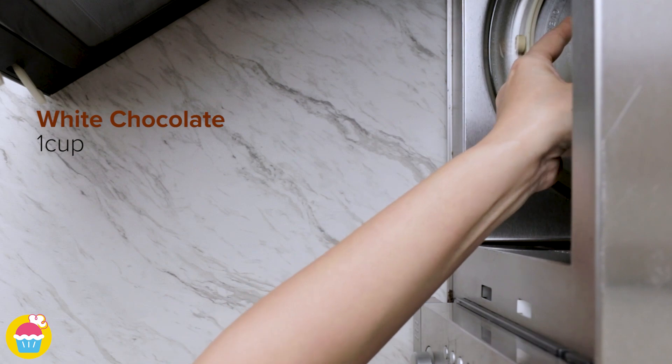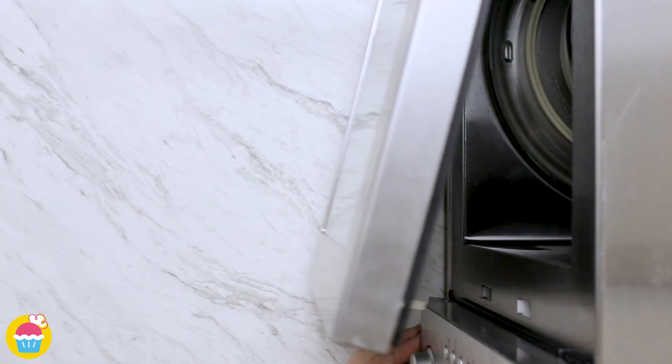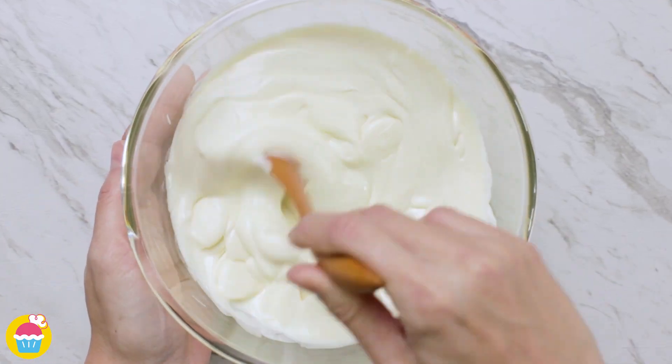Start by melting one cup of white chocolate in the microwave at 450 watts for two and a half minutes. Take it out and give it a stir to make sure it's all evenly melted.